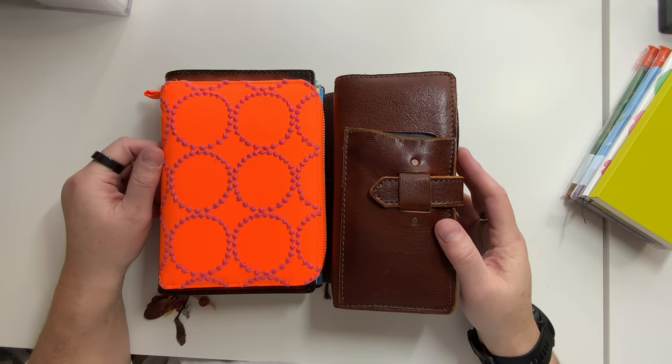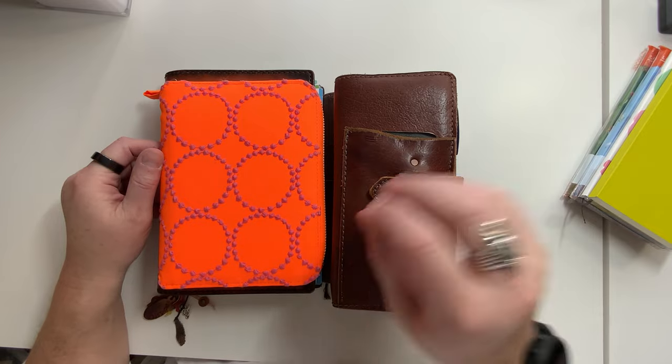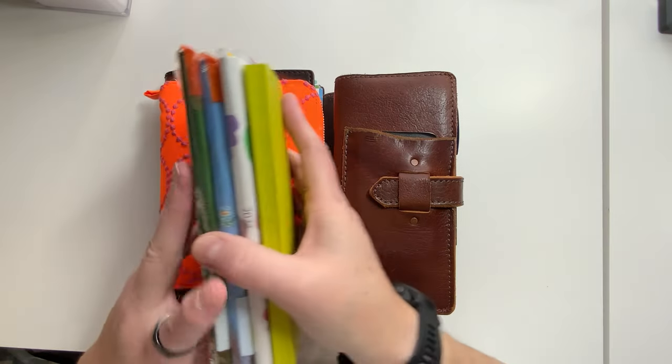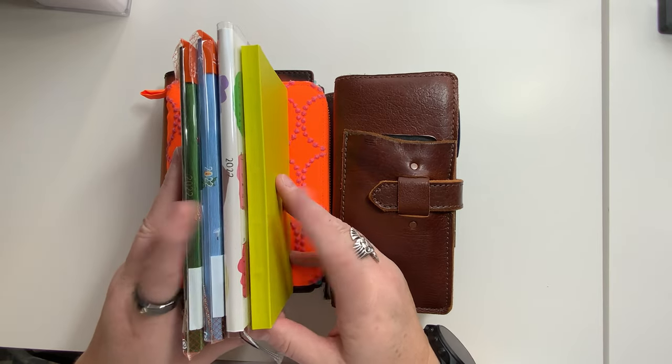Hey everybody, it's Amy Graham, the Badass Valkyrie, and today I wanted to go over how I am going to be using these four Hobonichi Weeks in 2022.